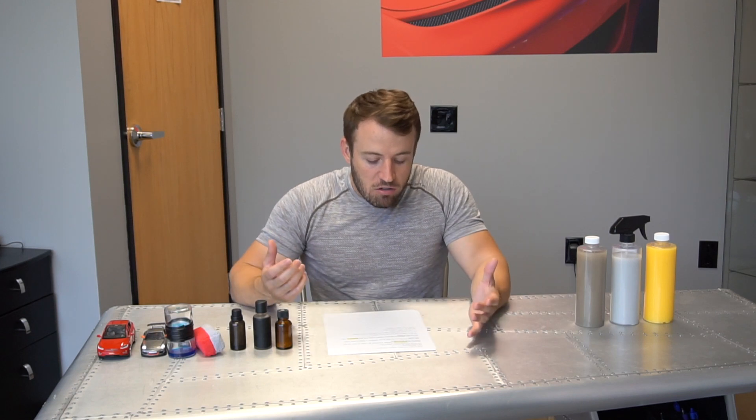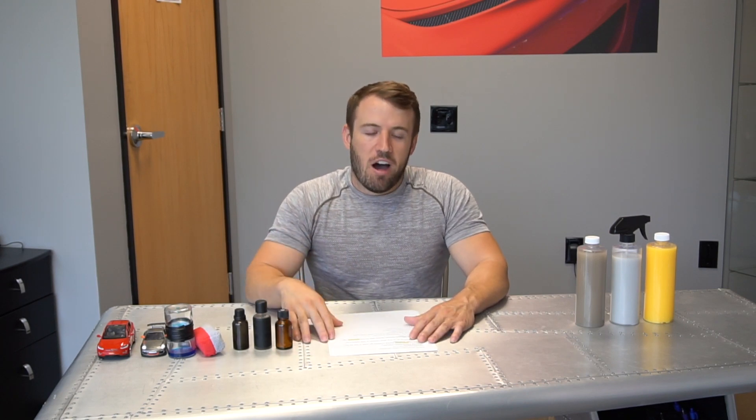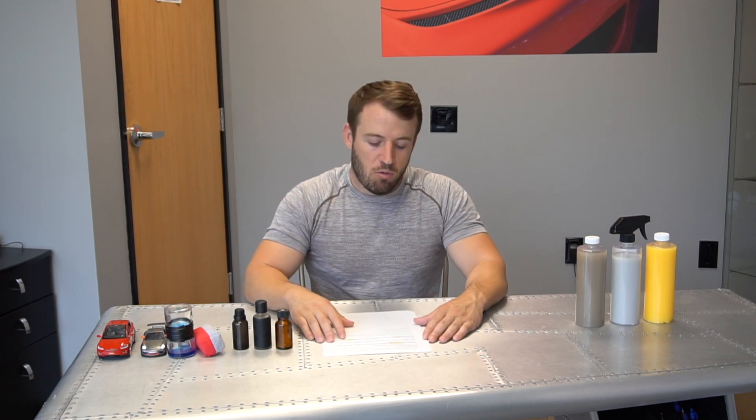Will there be videos or training available on this product? Yes. We're going to do an entire video series walking you through every single step needed to apply graphene matrix, so you understand what you're getting into before you install it, and so there are no complications during the process. Everyone will feel completely equipped to install the coating without worry of damage or complications.